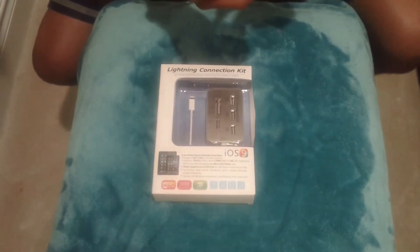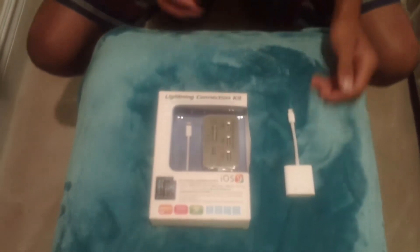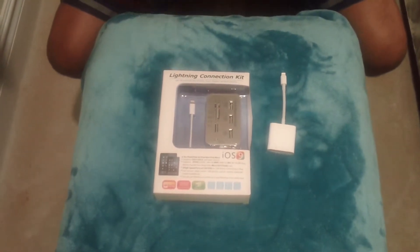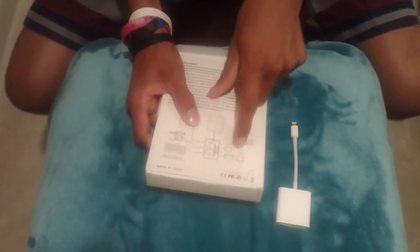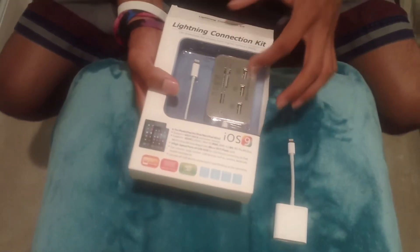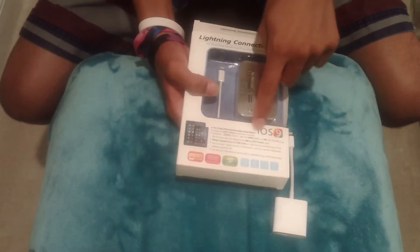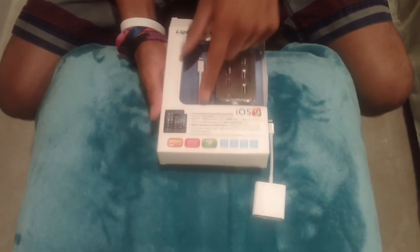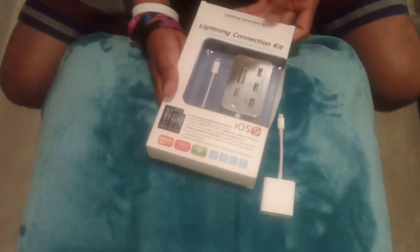It's the USB with the lightning adapter. I was searching because I need a micro SD one, but the Apple one didn't work, so I went on Amazon and bought this one. It says cameras for the USB, keyboard, you can connect the phone to charge it while you're doing it, and then the iPad connects there. We have micro SD, SD, and all kinds of adapters right here. It's called the card reader plus hub, works on iOS 9. Compatible with iPad Air, iPad 4, iPad mini 4, and iPad mini 2 — a lightning connector kit for $10.